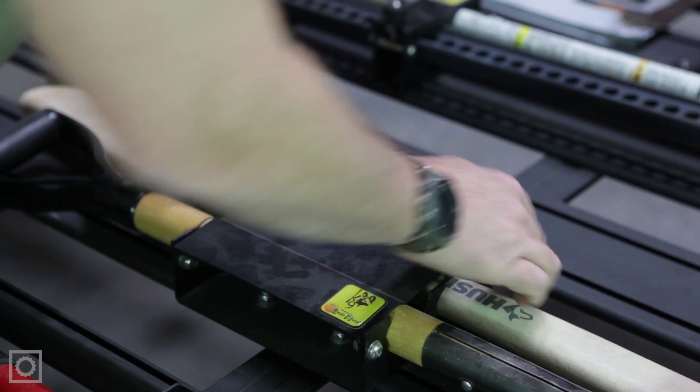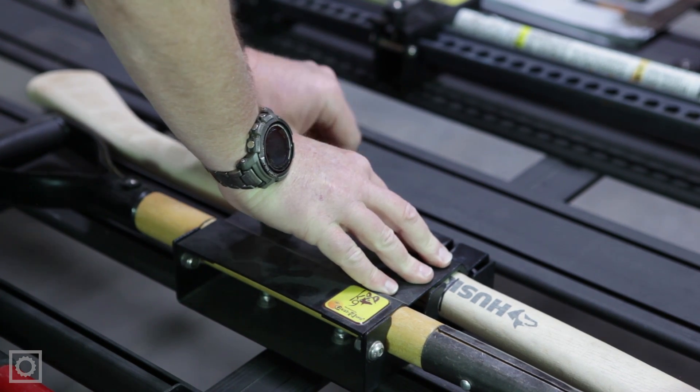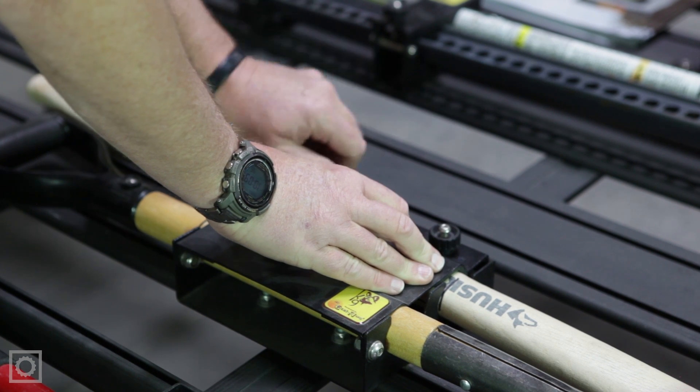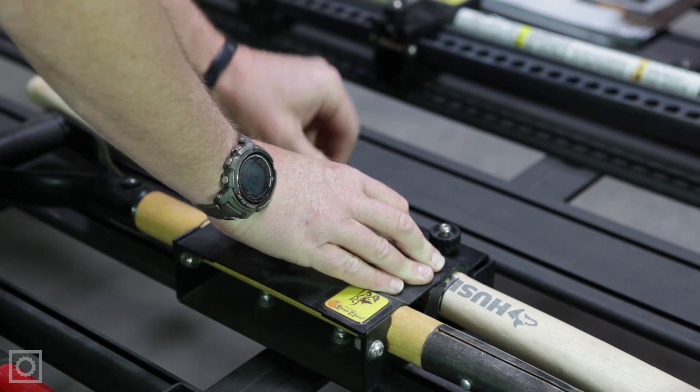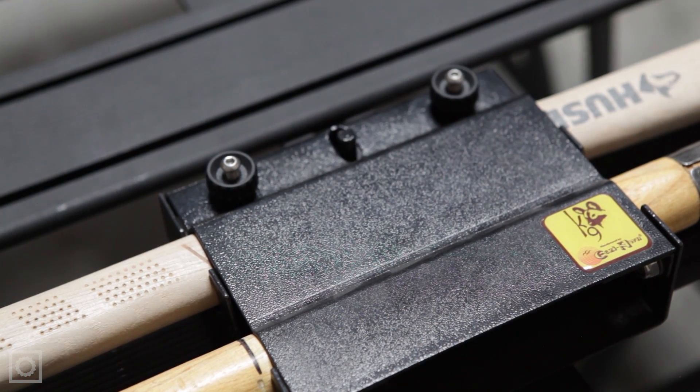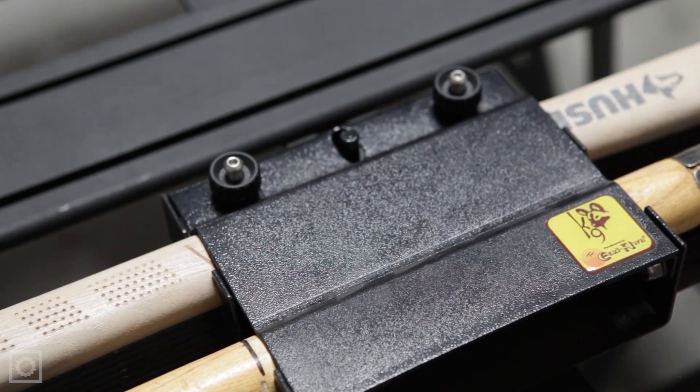Both mount into place, put in position, slide over. The two clamps go into place, tighten into position, and once tight, it secures both of your implements in place. It also has a locking position to keep them safe and secure.